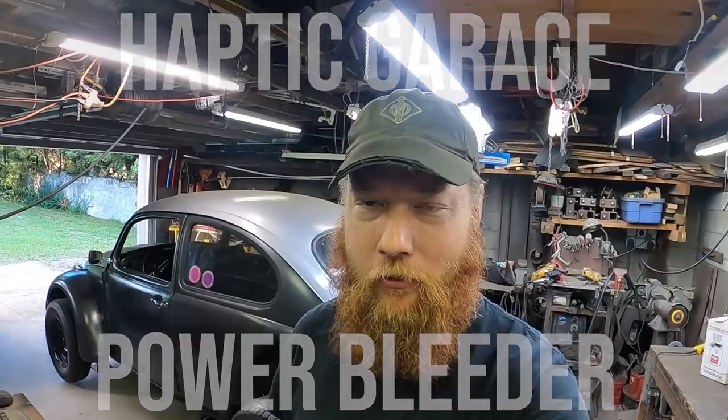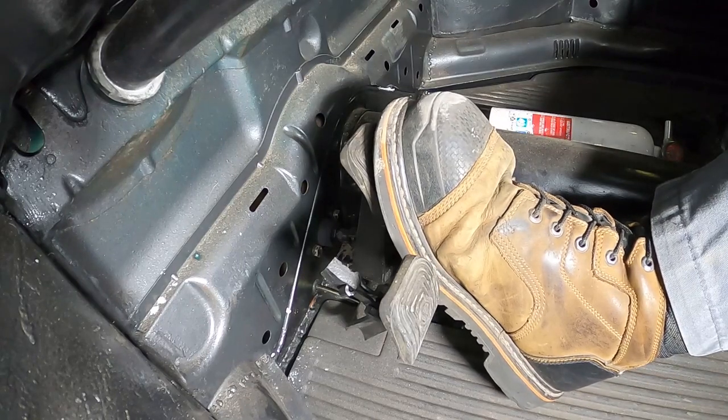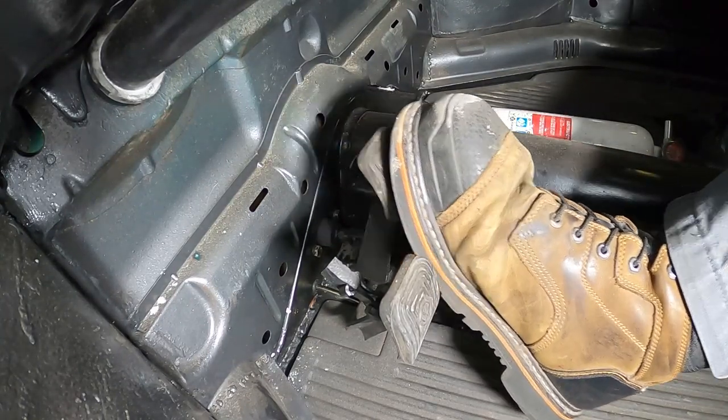Hey drivers, thanks for stopping by the shop today. We're going to be doing a little bit of work on Dweezil's brakes. The brakes work okay, but the pedal is not as firm as I think it should be. We can help that with adjusting the brakes as regular maintenance, but once those shoes are in contact with the drum things should get really solid. I believe the solution is to bleed the brakes — maybe there's a little bit of air in a line somewhere.